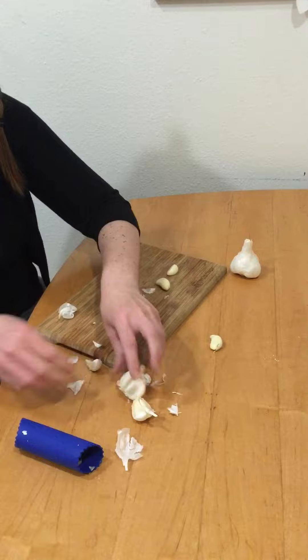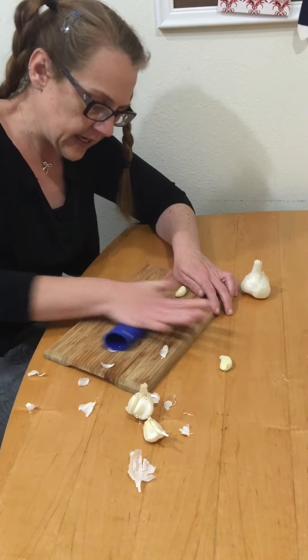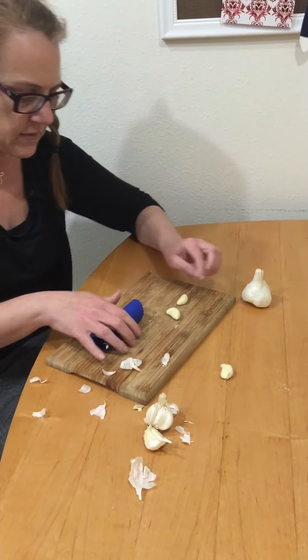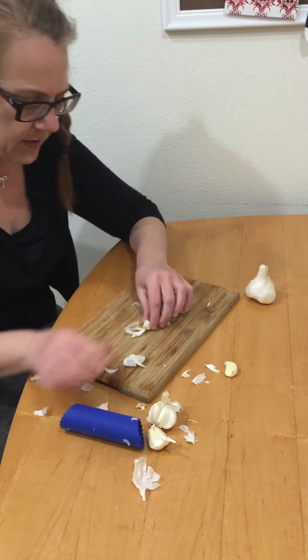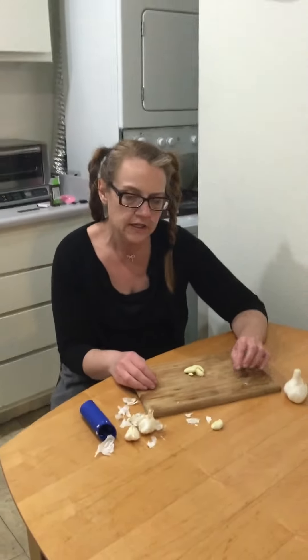Let me try another clove. As far as garlic peelers go, this is pretty simple to use. I like it. This one's a little softer than the one I've had in the past. It seems to do a fairly good job — there we go, I smooshed that one. But this is really the only way to go when it comes to peeling garlic. And that concludes my video review.